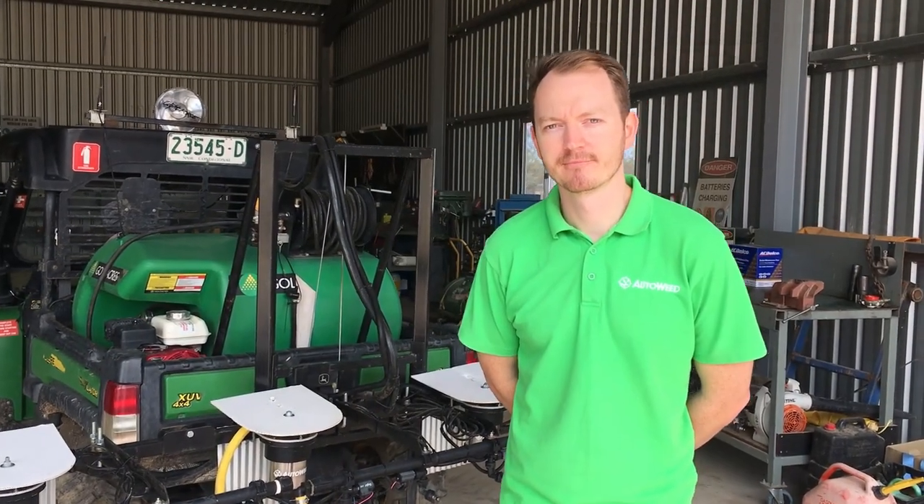I'm talking to Alex Olson from Auto Weed. He's down here at Gundawindi inspecting some trials he's done using his system of green-on-green spraying to control hericia in pasture.